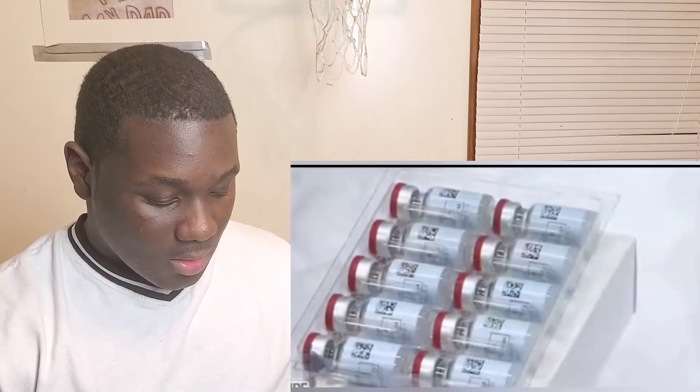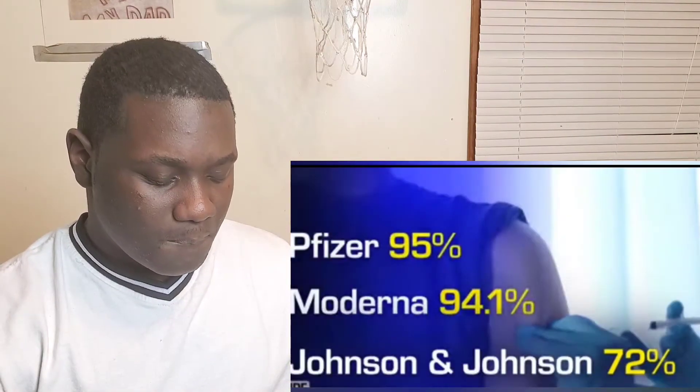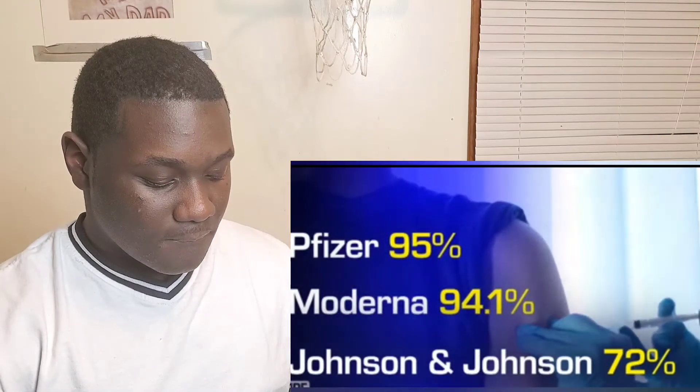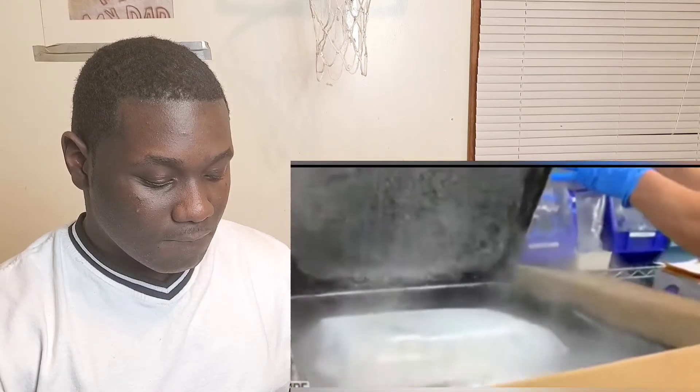There's important news in the battle against the virus. Johnson & Johnson revealed its new vaccine is 72% effective — less effective than the Moderna and Pfizer vaccines, which are up to 95% effective. But it's just one shot and does not need to be kept at very low temperatures.